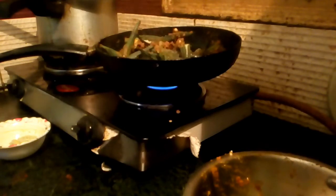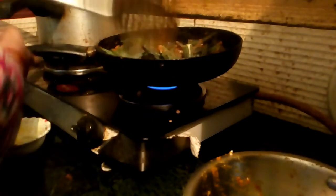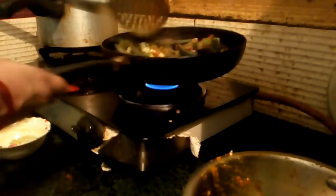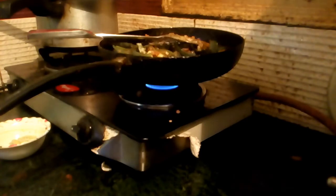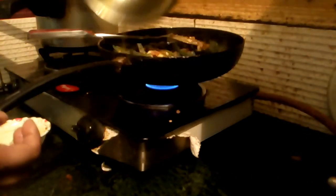You can see that I am frying the ladyfingers (bhindi). Now I have put them on to cook.